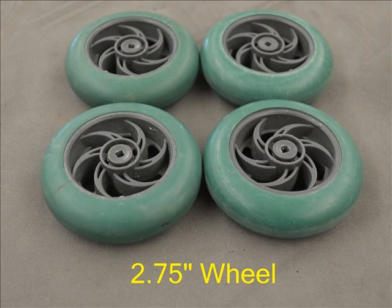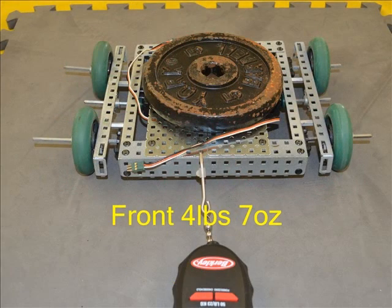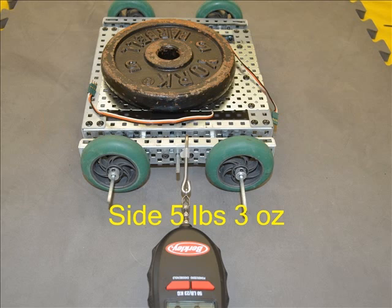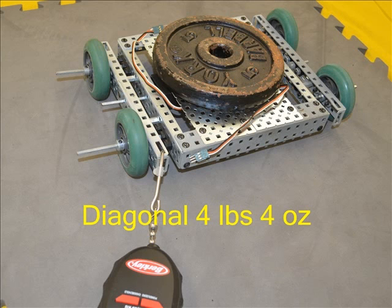For this part of the pull test we removed the 60-tooth gears from the Protobot base so as to remove any chance of the gears interacting with the foam tiled surface. These wheels were one of the biggest surprises of the test. In competitions they always seemed to perform well, but they took a low 4 pounds 7 ounces of pull force to stop sliding. A bit better from the side but still 5 pounds 3 ounces. The diagonal pull yielded the lowest value of the non-Omni wheels at 4 pounds 4 ounces.